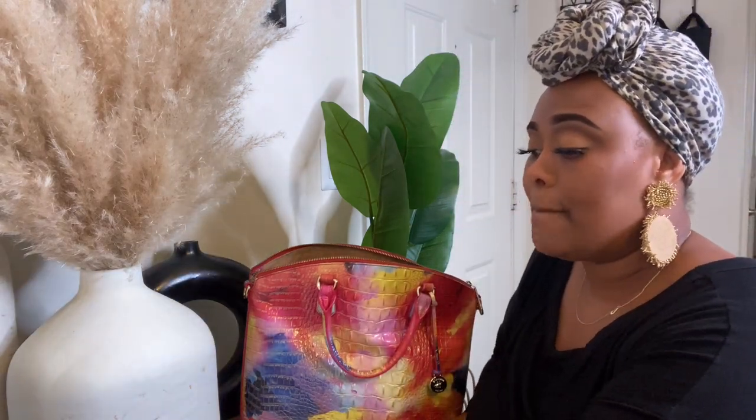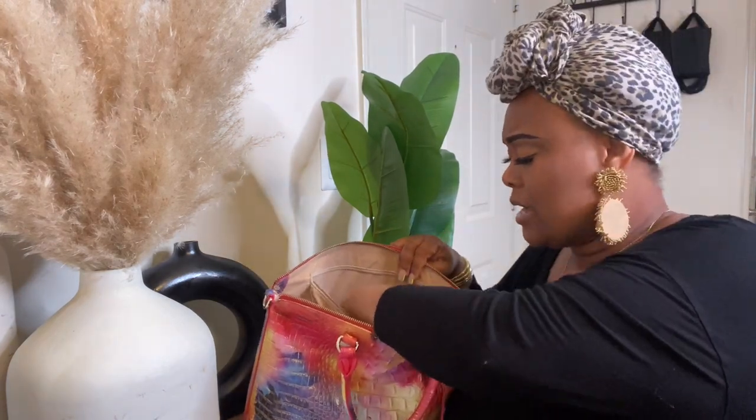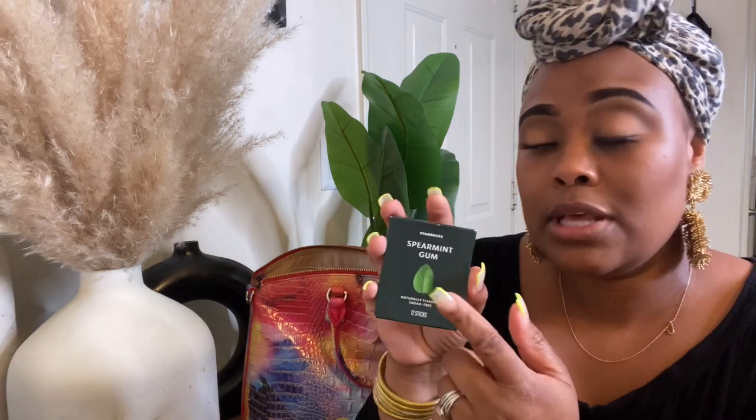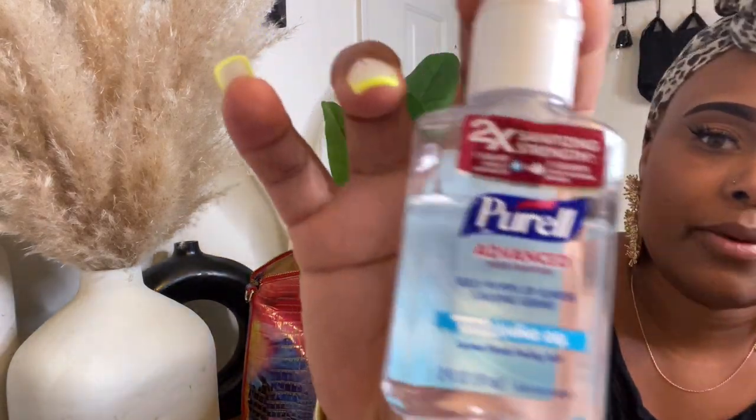I try to keep a mascara in my purse — you never know when you need to pop some mascara on. I don't always wear lashes; I'm still getting used to the lash life. Next up I have my Starbucks spearmint gum. Every time I find it at Starbucks I buy a couple of packs — this is my last pack so it's time to find some more.